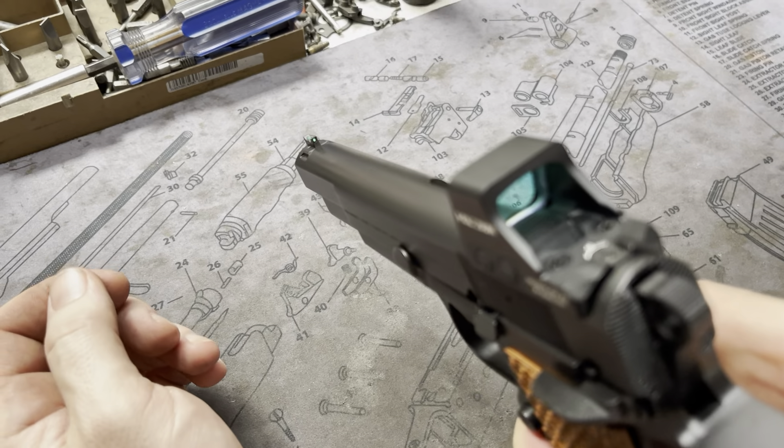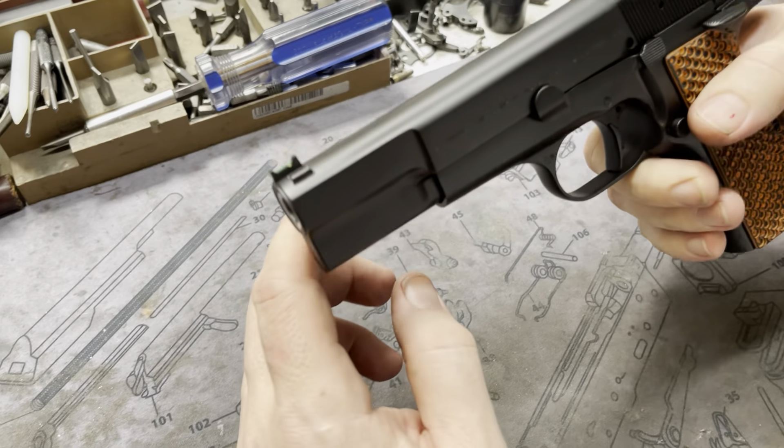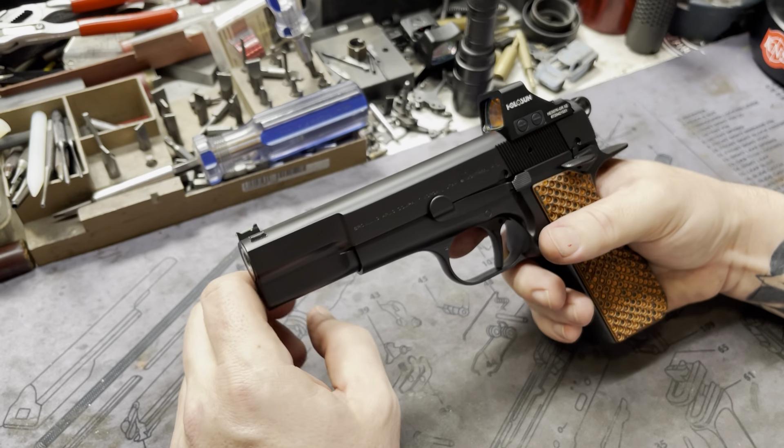For instance, this one is the Dawson fiber optic that has the Hi-Power cut, so we didn't even have to do a new machine cut on the front. That's kind of how it sits in there. Pretty cool. You could do a tritium, you could do blacked out, whatever you want to do.